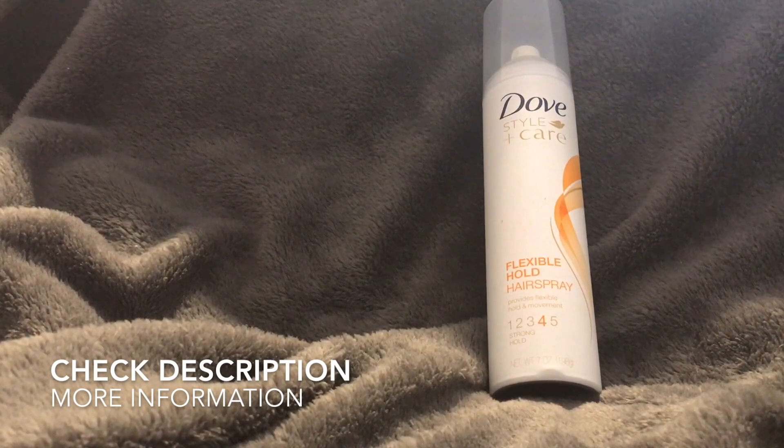My main downfall with it is just the smell — it's a really strong and musky smell. That's probably the main reason I don't use it every day and opt for something else as a daily hairspray, using this when I want a little extra hold. But overall, it's a pretty good hairspray. Thanks so much for watching — I hope you enjoyed the video!